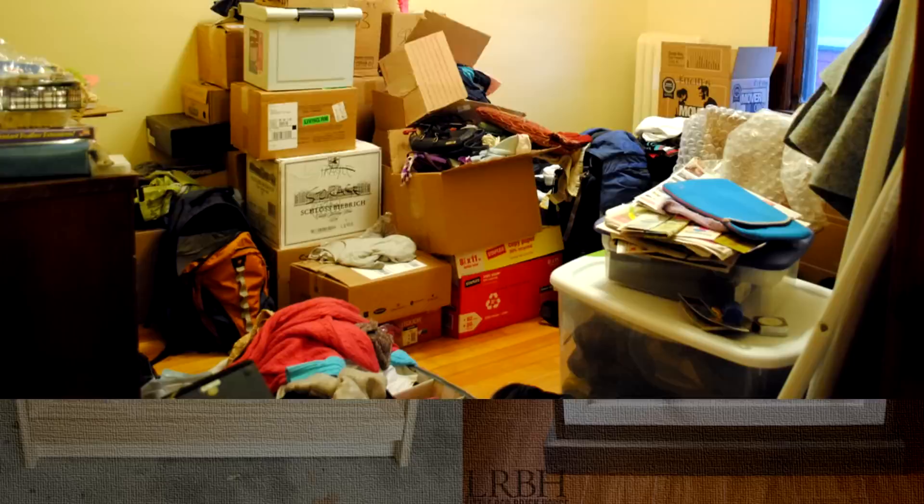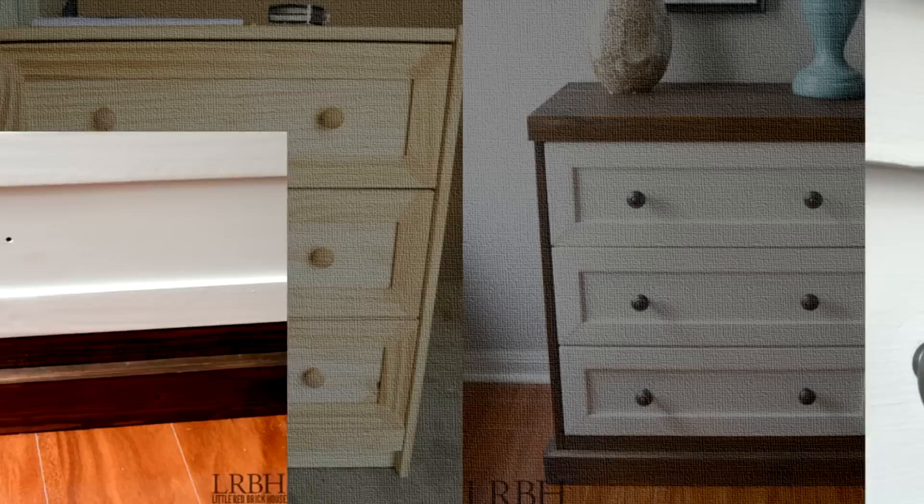23. Two-Toned IKEA Rast Dresser Hack. Are you still hoarding stuff in cardboard boxes stuck in your bedroom? Here's a simple hack to help you unbox stuff and store them in a neat two-toned IKEA Rast Dresser. It takes a little customization work but ends up providing plenty of useful storage. The dressers are extremely affordable at around $40 and can be customized in numerous ways.